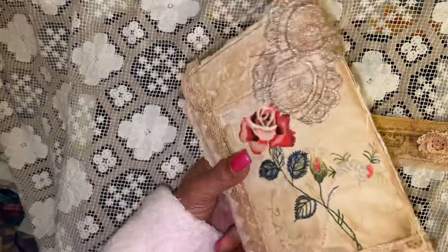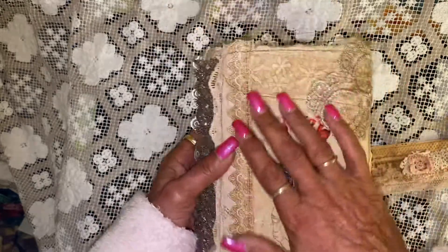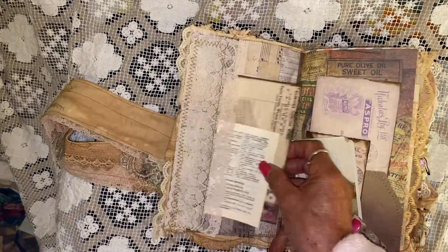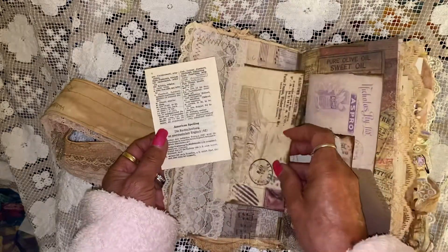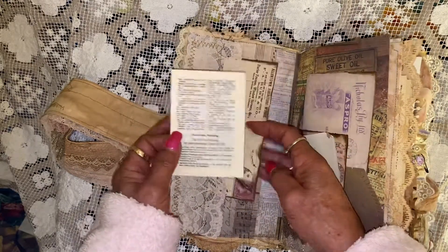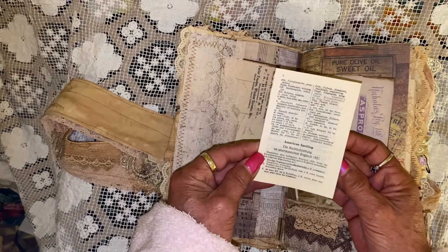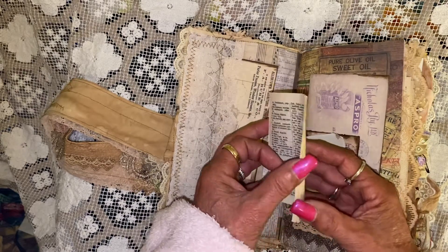This is the journal cover. It's a wraparound snippet — it's the journal cover, and that's the back of the journal. It's a DT project for Paper Life by Lynn. It's been a lot of fun. I used all the ephemera pack — it's got some beautiful ephemera in this. I also included a very old dictionary booklet.